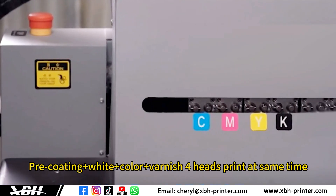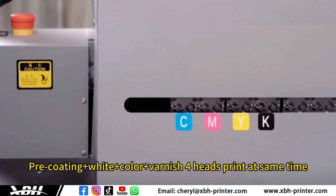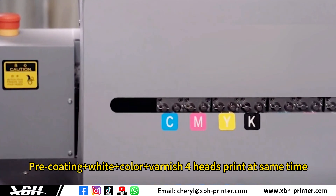Pre-coating, white, color, and varnish — 4 colors printed at the same time.